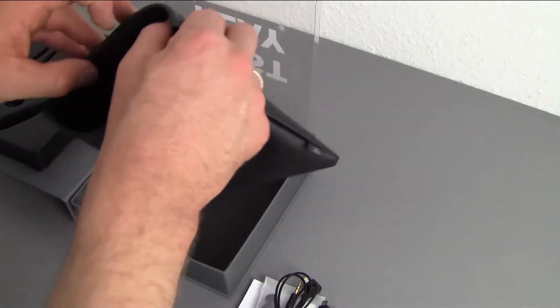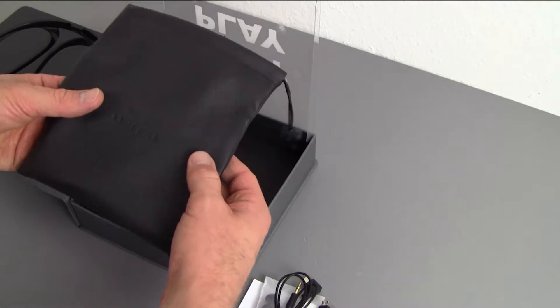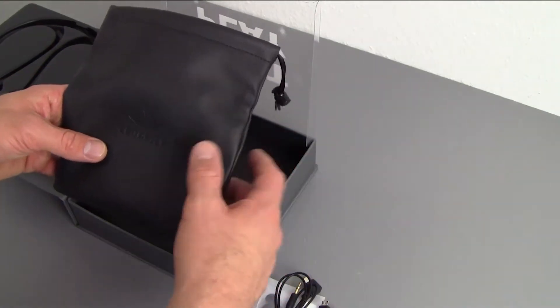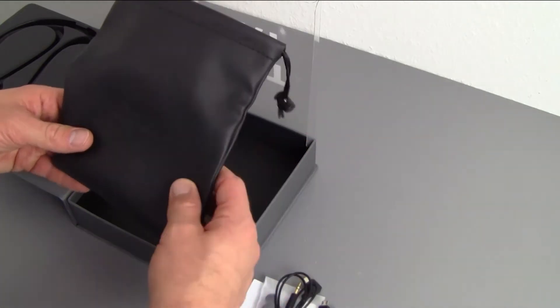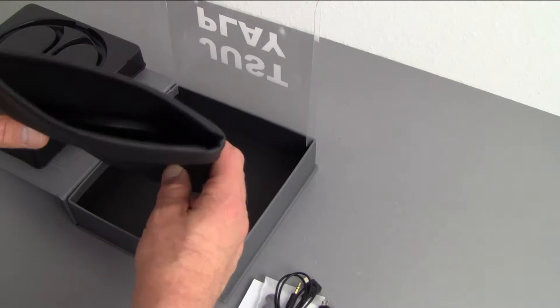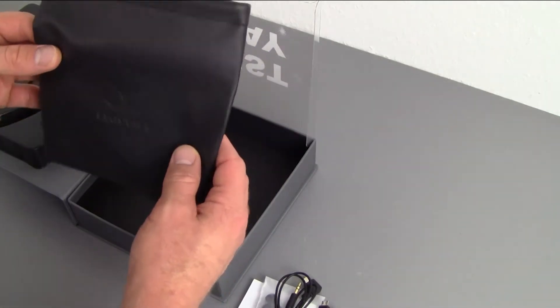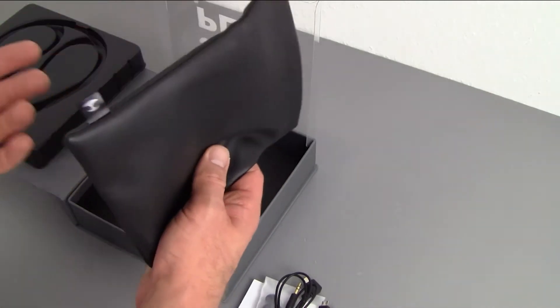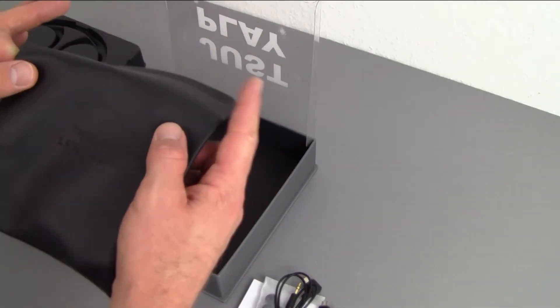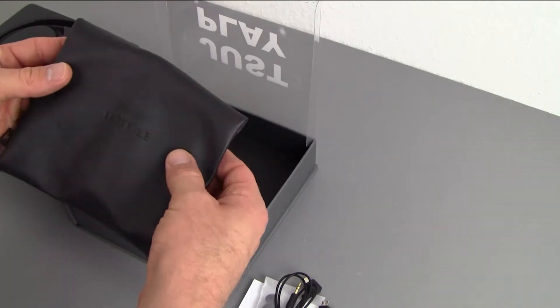A very nice touch is this nicely-made storage bag with the logo on it, so you can pop the headphones in and always have them with you. That's a nice touch — something they did not include with the Eel, where they suggested you wrap it around your wrist, which really did not work. This is certainly a better solution, especially since these are not cheap — around 100 euros here in Germany.